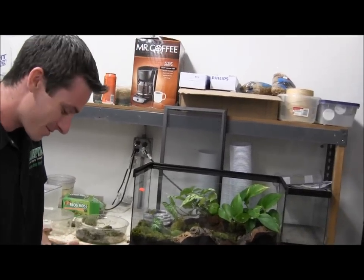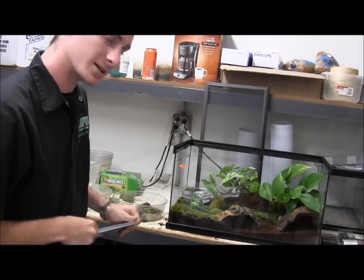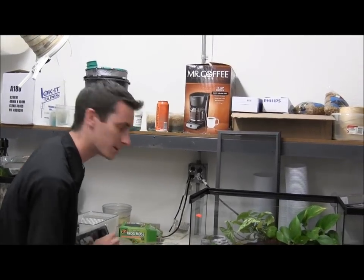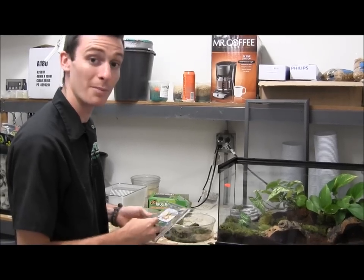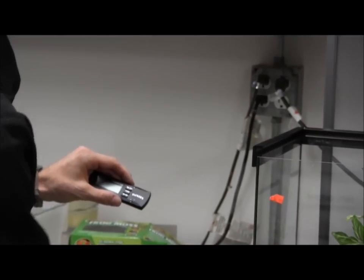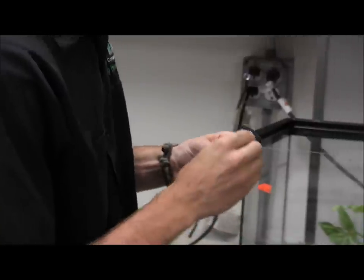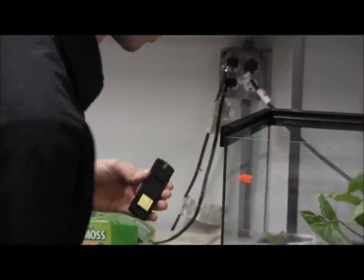Next we're going to throw in our thermometer. For this one we're actually going to use a Fluker's thermometer hygrometer — it's a combo unit so it'll tell you both temperature and humidity. It'll tell you the minimums and maximums of what the temperature and humidity levels are getting inside your cage while you're gone. All you have to do is press a button on the top for minimum and maximum. Just pull the plastic tab out the back, turn it on, and peel off the adhesive backing on the Velcro strips which attach to the inside of your glass tank.